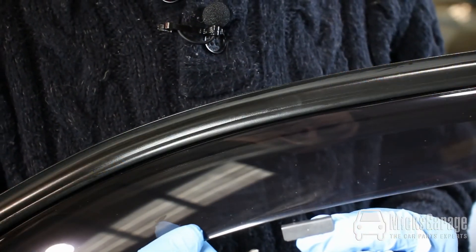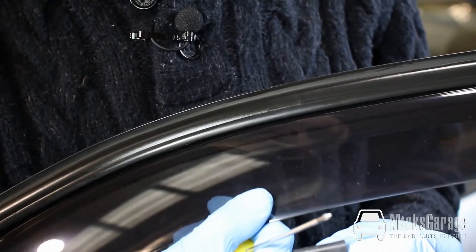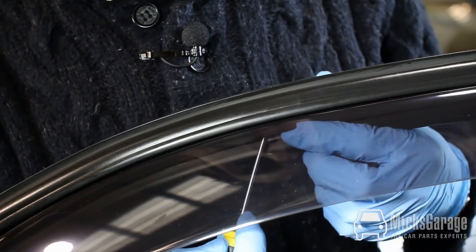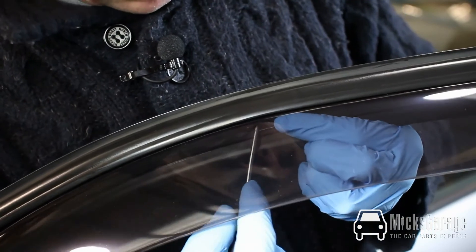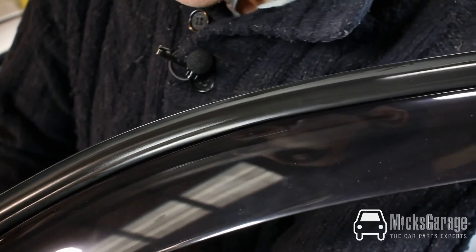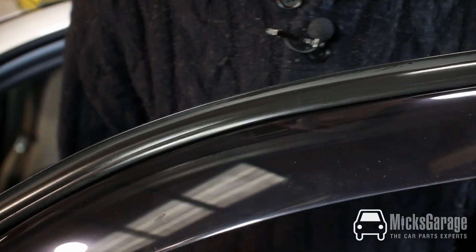Now we're fitting a second clip in the middle of the deflector to keep it secure — it was a little bit loose still with just the one clip. So again smooth side out, push it up into the window channel and push it home with a screwdriver until it's fully seated into the channel. Now that's completely secure and we don't even need a clip in the front. So that deflector is held in place with just the two clips perfectly.